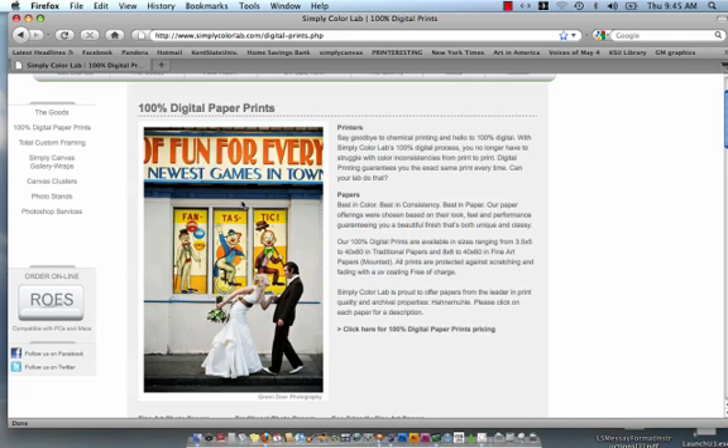If you haven't calibrated your monitor, we do recommend that you do so. For our Macs, we use ColorEye software, and for hardware we use i1LT, and for our PCs we use i1Display2, but there are plenty of others out on the market.